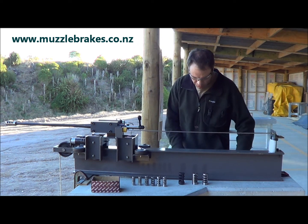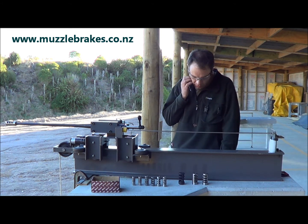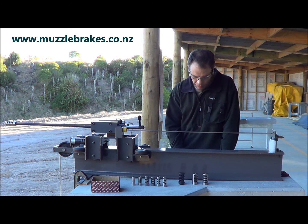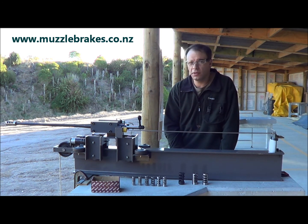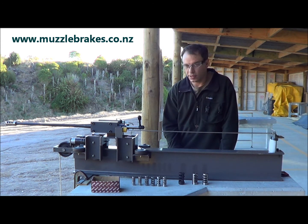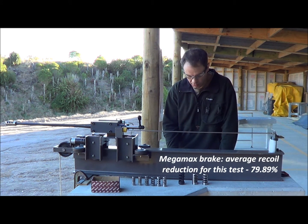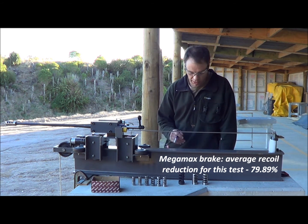Okay, that's some fantastic results we've recorded there. What we've done now is we've fired three or four shots with each muzzle brake. We can now measure all those readings, average them out, and that'll give us an approximate reading to work with. Those last three shots on the Megamax brake, the rearward travels were 140mm, 139mm, and 136mm. So it shows how consistent that jig really is.